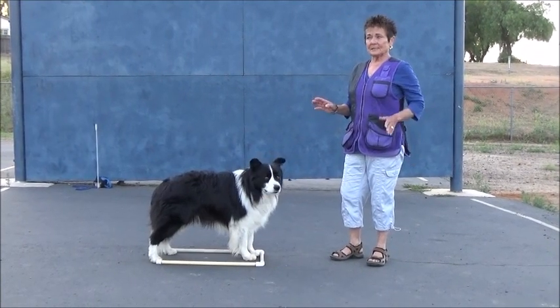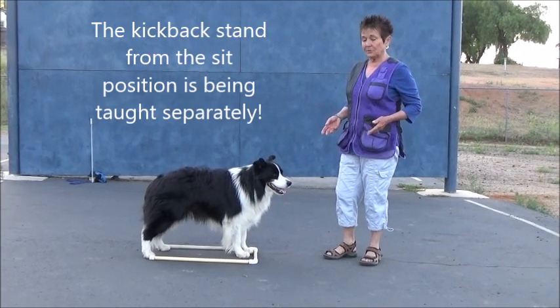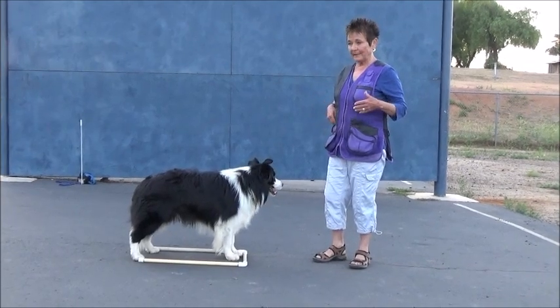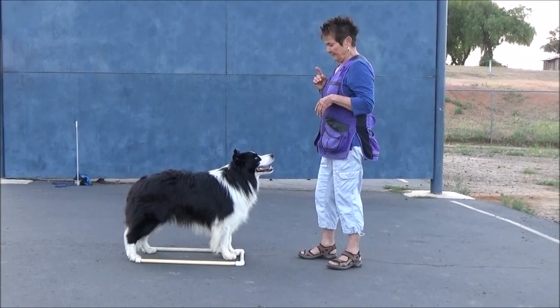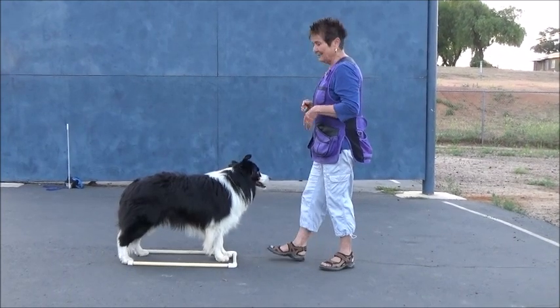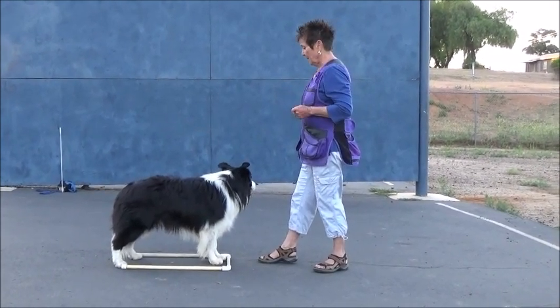When I'm going to teach the stand, I teach it out of the down because it's much easier for the dog to execute the stand from the down. So he learns the signal more readily and it's much easier for him. It will only be after I've taught him the fold back down and introduced him to it. I'm still one stride length back.